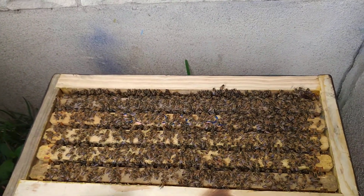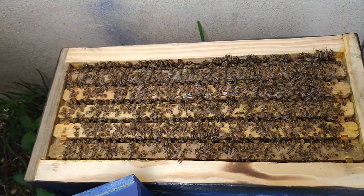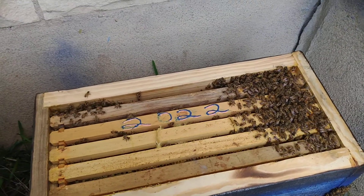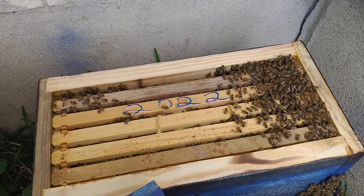Hopefully moving frames upstairs will motivate them to start building a little bit, and I can also do a little inspection. This has got to be the only hive I've ever smoked in my life that I actually felt guilty about smoking. Man.